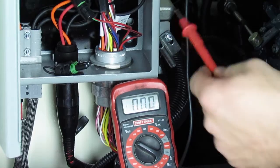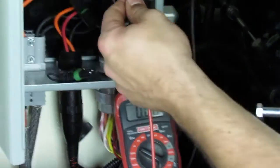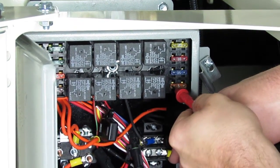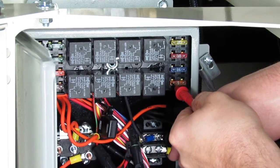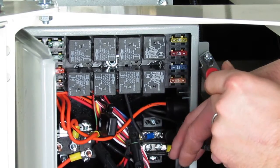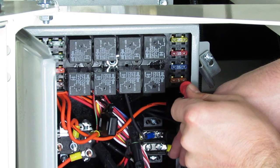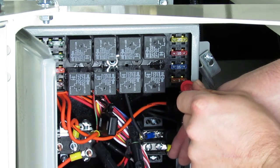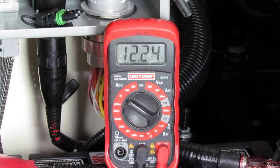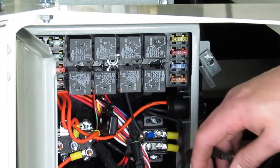Now that I know I have a good ground, let's say I want to test this fuse. I can touch one side of this orange 5-amp fuse, and I see that I have 12 volts coming into the fuse. I should also have 12 volts on the opposite side of the fuse coming out. And once I make a good connection, I see I have 12 volts coming out of the fuse, and I know that that 5-amp fuse is a good fuse.